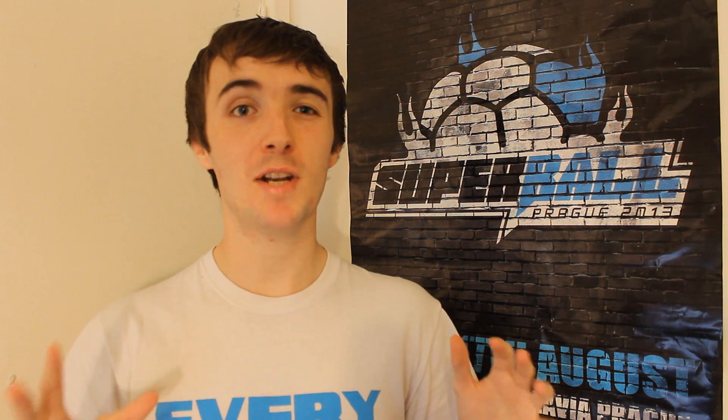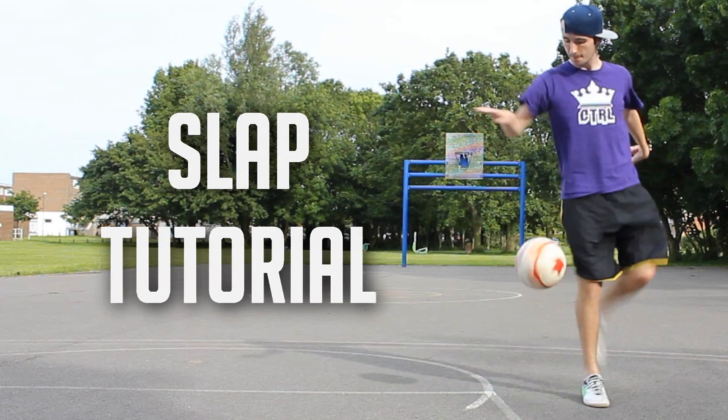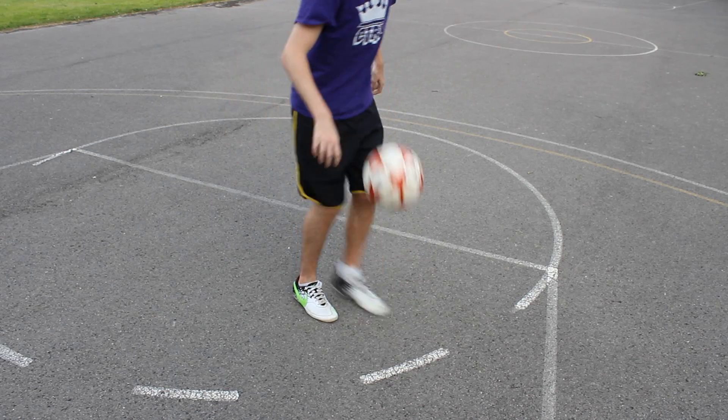What's up guys, in this tutorial we're going to learn how to do the slap. This is a trick which has become really popular over the last few years and it's really simple plus really stylish. Let's go.